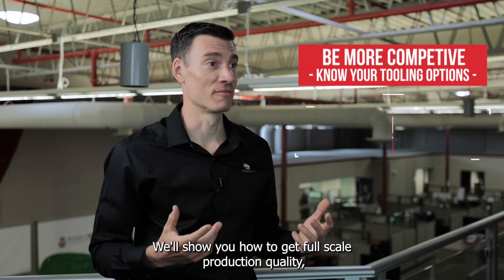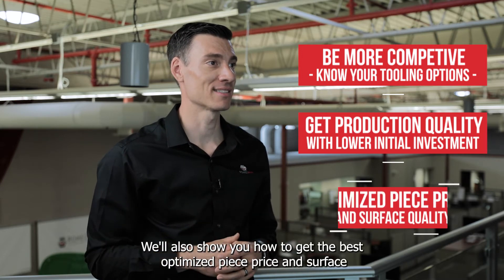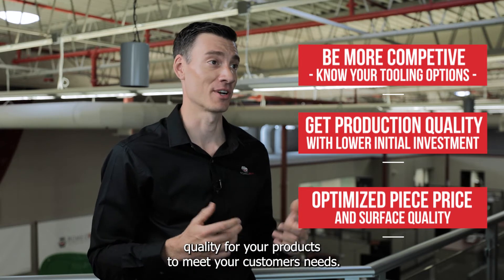We'll show you how to get full-scale production quality but with a lower initial investment. We'll also show you how to get the best optimized piece price and surface quality for your products to meet your customer's needs.